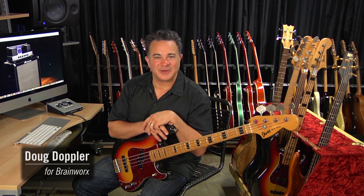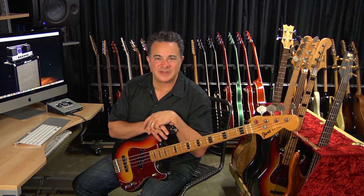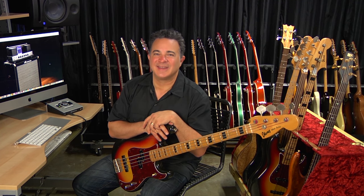Hi, I'm Doug, and on behalf of Brainworks, I'm super excited to introduce the brand new Unison-enabled B15N plugin for Apollo interfaces and the U82 platform. This plugin makes it super easy to dial in the classic tones used by players like Daryl Jones, Donald Duck Dunn, and James Jamerson on some of the most iconic bass lines of the past 50 years.